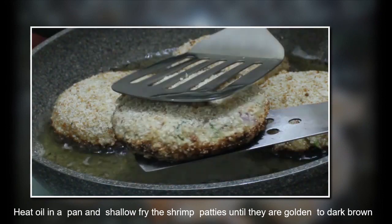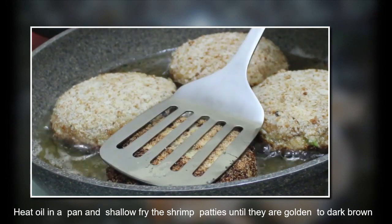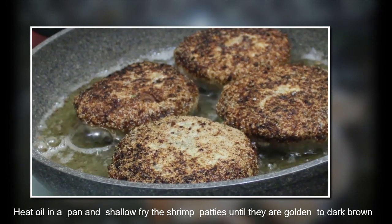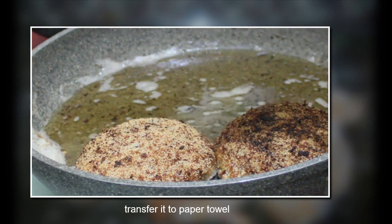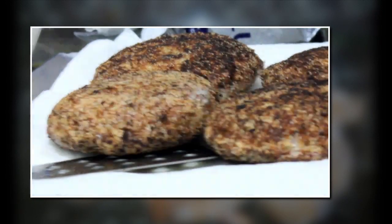Fry and flip both sides so that it is evenly cooked, then transfer it to a paper towel. Wow, it looks awesome — it tastes delicious! Now the third step is to make the burger.